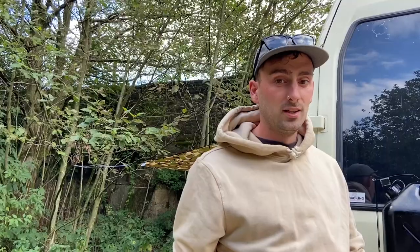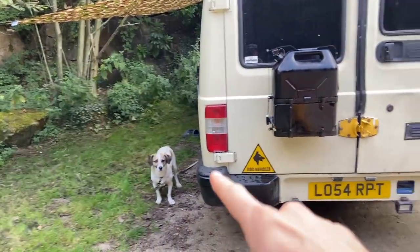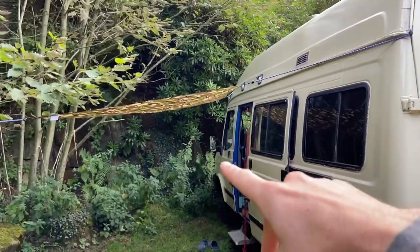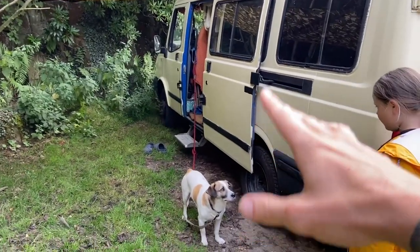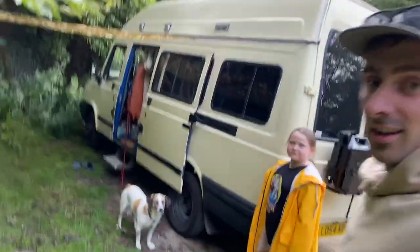Today is a good day because I've swapped Lozza for the best camera girl ever — she's actually doing an amazing job. Right, dog's there, got this little basha going up as well, just testing that out. Could do with some tent poles to prop it up, but it's okay. Dog's ready for a walk — let's go for a walk.